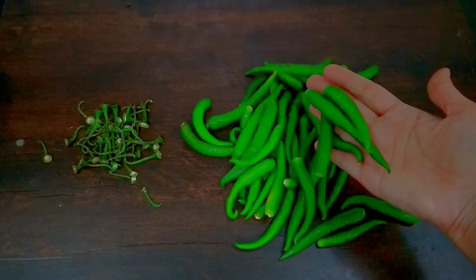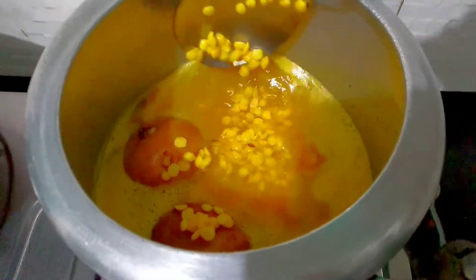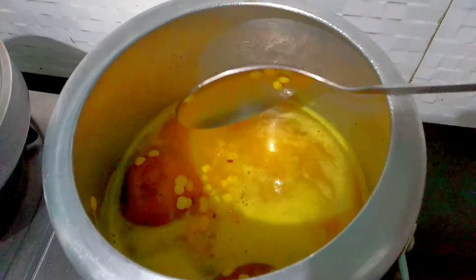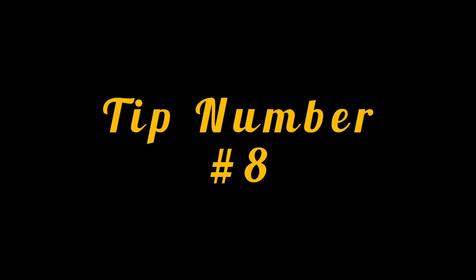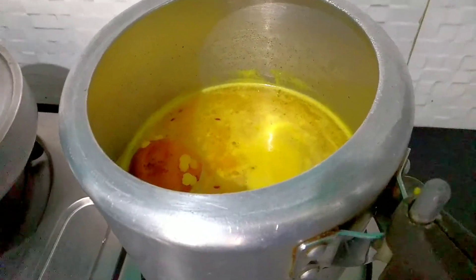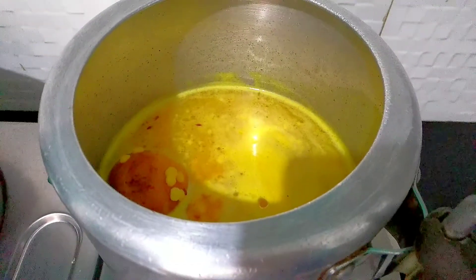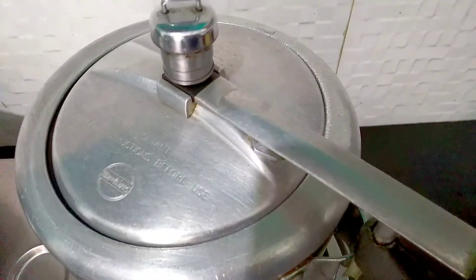Tip number seven is a very easy tip. When you are cooking and you only need a portion, sometimes you don't need to use the full amount — this will help you save gas. For tip number eight, when you are boiling something and worried it will boil over, add one to two drops of oil into it. Then it will not boil over and you will not waste gas.